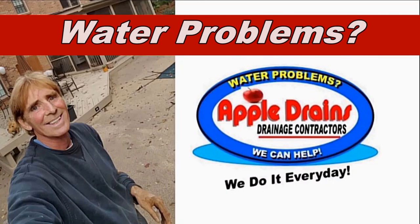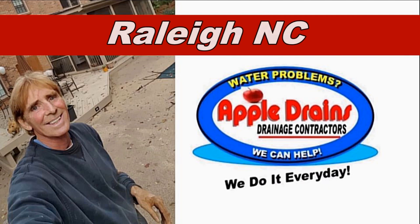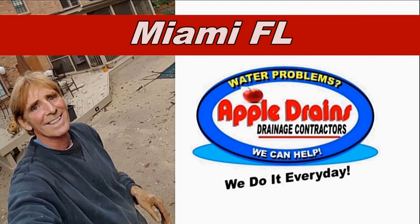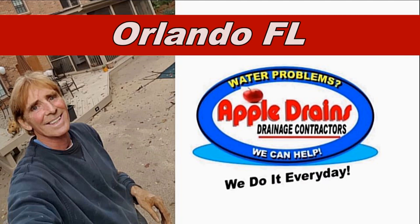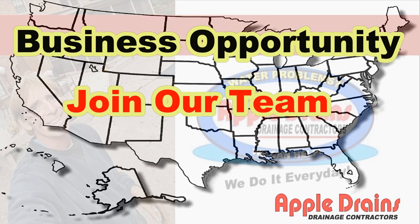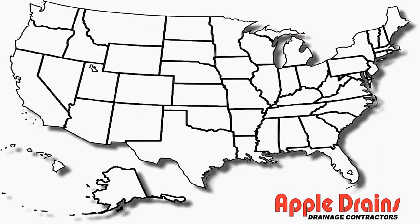All of our franchise owners do such great work, and I am very proud to show their videos. It's extraordinary what people are doing and how we're getting these jobs installed. This is Chuck with Apple Drains, reminding you that if you believe you can do something, I guarantee you can do it. Have a great day. Bye.